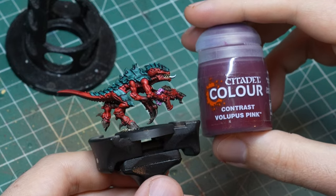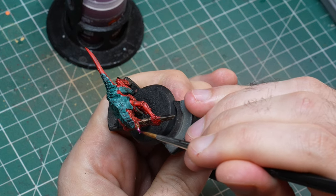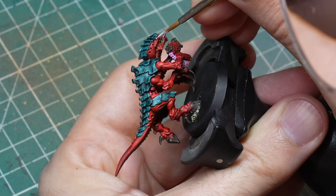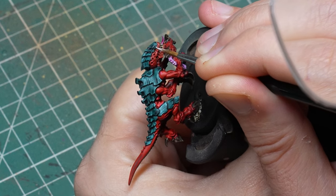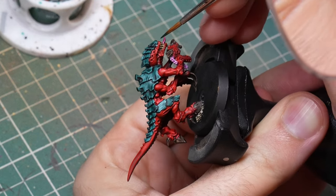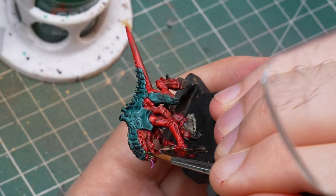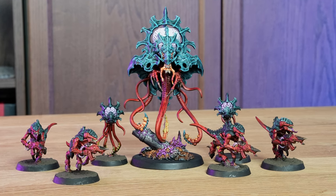Finally, I used Volupus Pink for his tongue, but again I could have used Magos Purple as well to simplify things — it's just not as vibrant. The only thing left was to paint his eyes, because even for the very basic color scheme, at least you need to paint the eyes in. I used a smaller brush and painted in the eye with white, then just dropped a little bit of Warp Lightning into the eye socket, which hit everything around the white as well as the white itself, producing this glowing effect. Even if you don't want to spend a lot of time on highlighting, just having the models next to each other with just the contrast paints, they look pretty good.